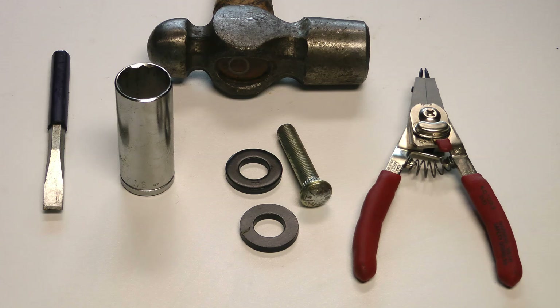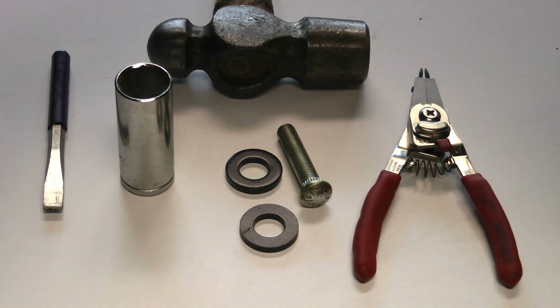You'll also need a wheel stud that fits pretty snug inside of the bearing cap for pressing it out. Watch the video a couple of times and get an idea of why I'm using the tools I'm using. If you have any questions or there's something you don't understand, ask me and I'll explain it - I don't want you messing anything up.